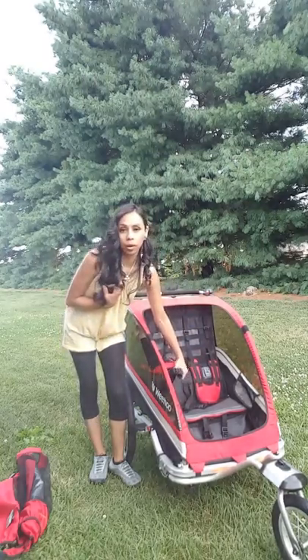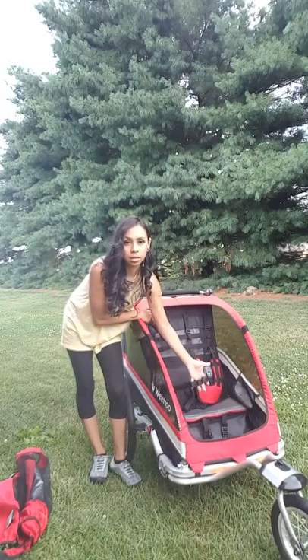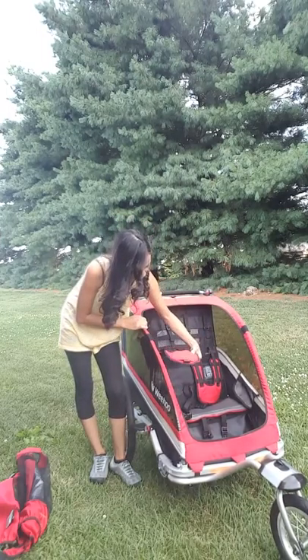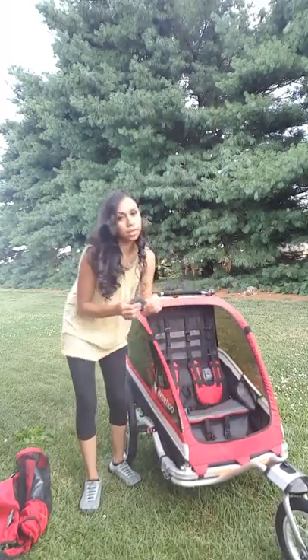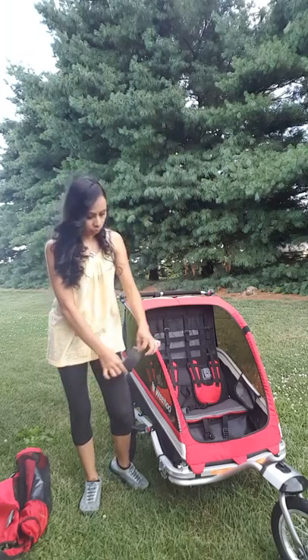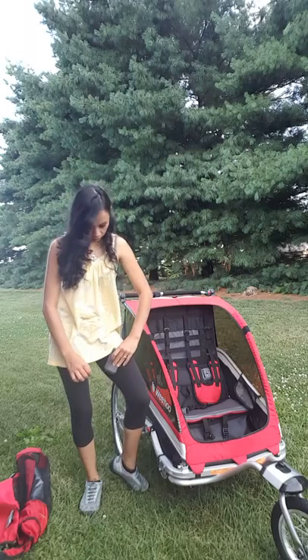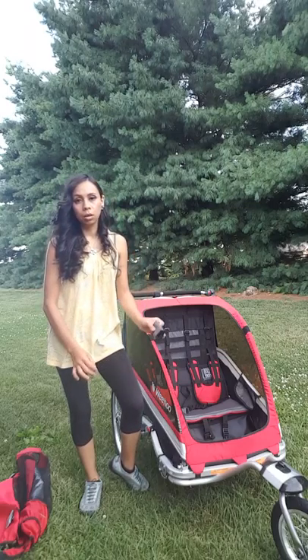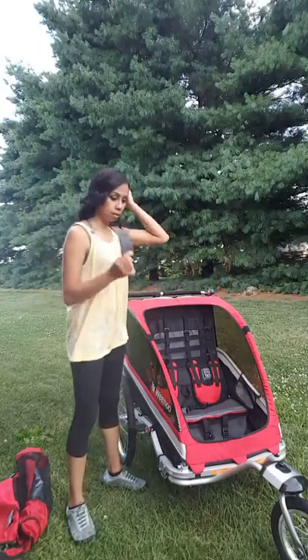It's a five-point harness — it comes with the waist straps, the top, and the bottom. It also comes with these little padded pieces right here, which are very comfortable for when you put the seat belt through their little legs so it doesn't rub against them or hurt them. That's really nice.